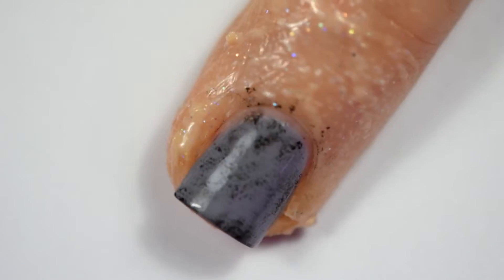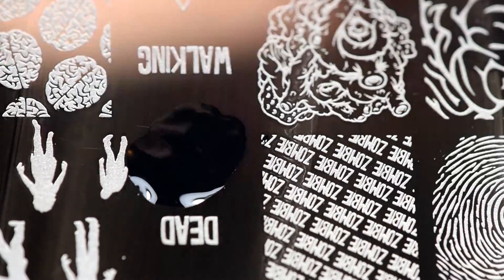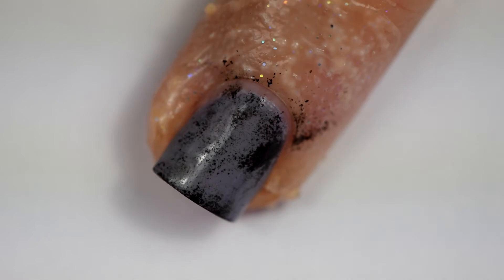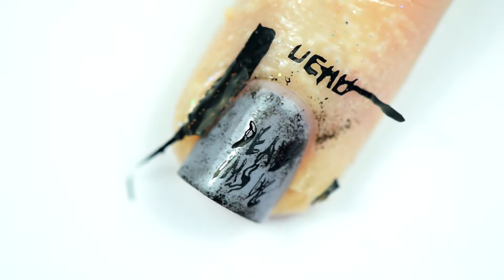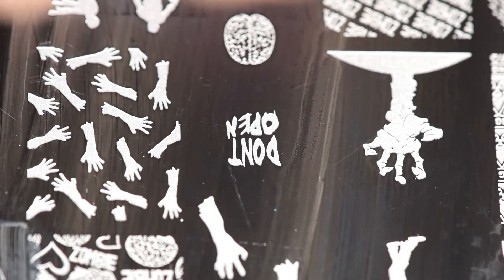I did actually go in a little more after this initial dabbing and put more on, which you'll see when we go to stamp it, but I didn't film it — I thought I was filming it, but I wasn't. I was like, I'm not redoing this nail because I had already done this nail twice. I'm grabbing my image here and I tried to stamp it but I failed. The first time I put 'don't open' on my index finger and 'dead inside' on my middle finger so it was backwards, and then the second time I did the exact same thing.